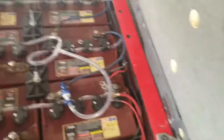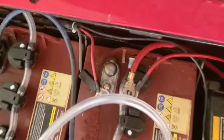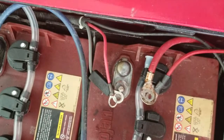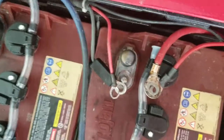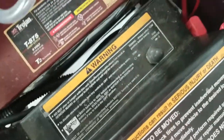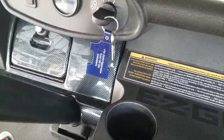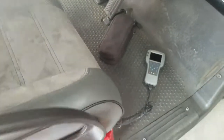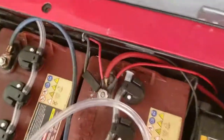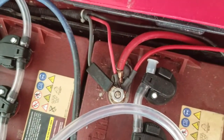Before I close this up I need to do a few things. First I need to hook the wires back on the positive terminal — there are four wires I've got to put back on. Then I've got to flip the tow switch to run and turn the ignition on. Then we'll clear the faults. I just hooked the wires back on the positive terminal.